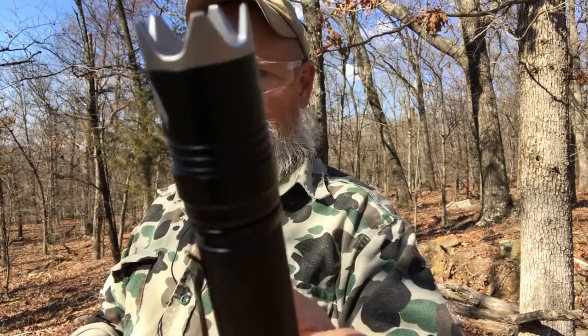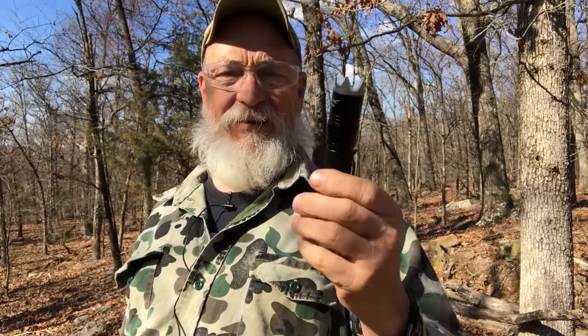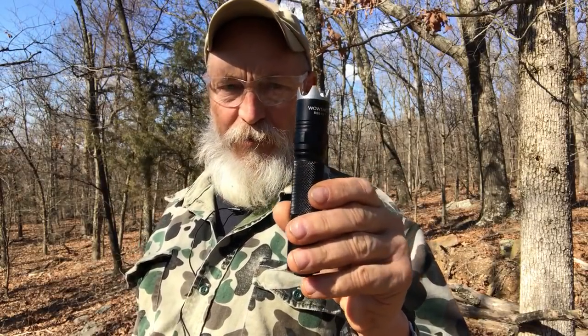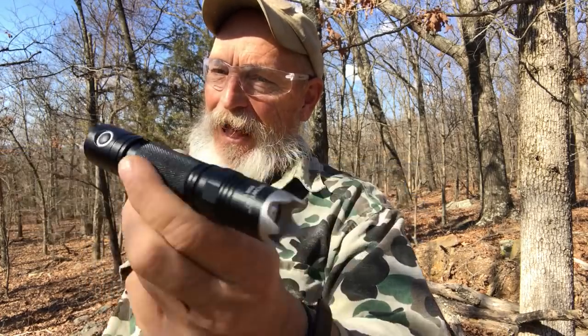It is the WoWTAC — there's the logo. The WoWTAC BSS V3, Black Scout Survival Version 3. I think you need one. See you out there.